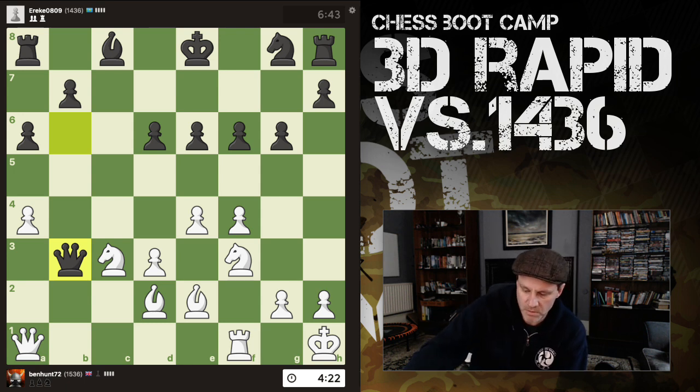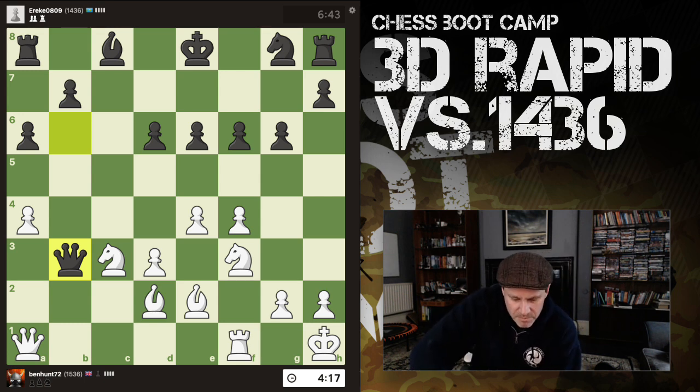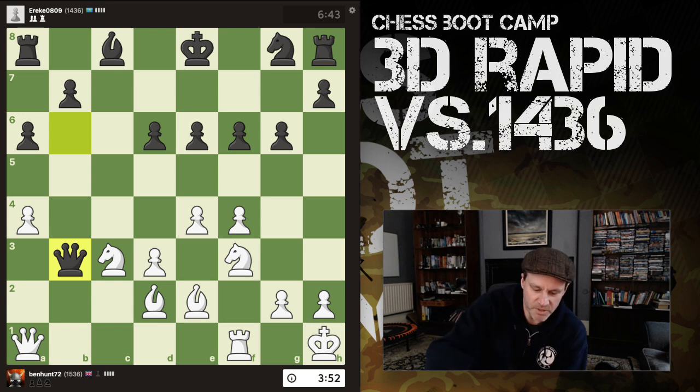He grabs a pawn — missed that as well, but this is piecemeal chess. My first thought is e5, bust open the centre. Everything is actually defended: my two bishops defend my knights and my two knights defend my bishops. Isn't that interesting? Yeah, I think we just bust open the centre.